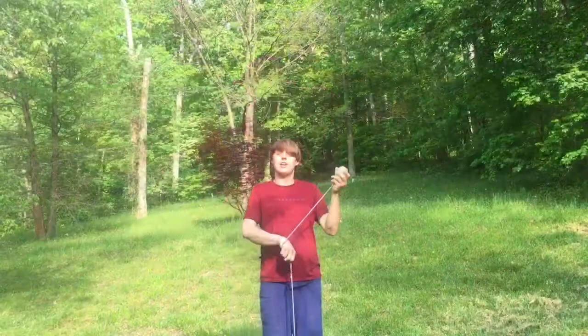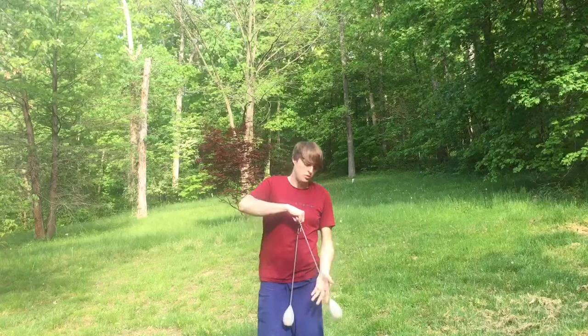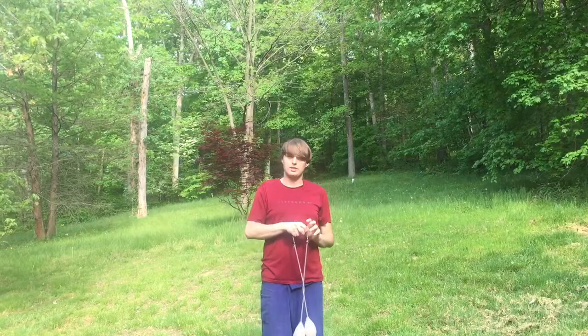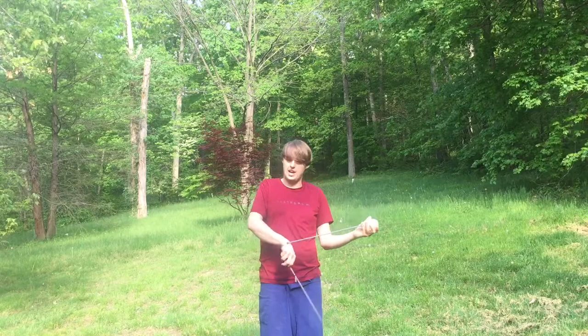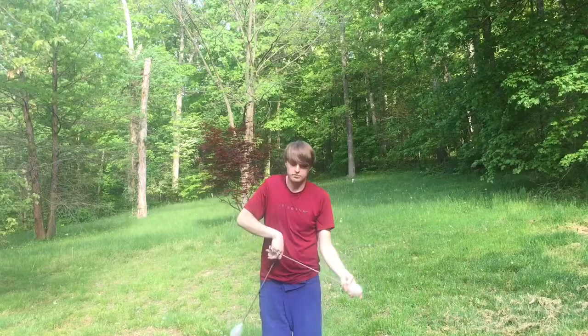Now we're going to learn how to transition back into our tick-tock, which looks something like this. From this position, with your pinky side of your hand facing up, you're going to throw this poi down, and then take the poi handle that is in the thumb side of your hand — the top side — and pull it straight up, out, and over. One more time: throw it out, and when they get to about here — both pointing straight out — take this top poi handle and pull it straight up, back into your tick-tock.